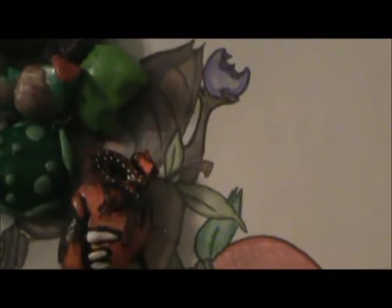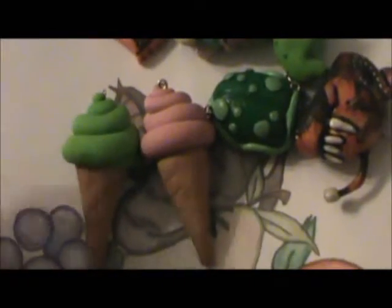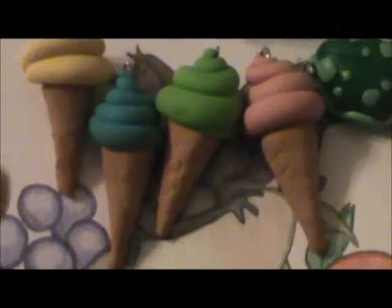Then I made these — it was my first attempt at ice cream and it looks like this. It's nowhere close to being good, but I tried. I made pink, green, blue, and yellow ones. Then I got some silicone and made this one. It's dirty and it has a painted-on ice cream on the front.